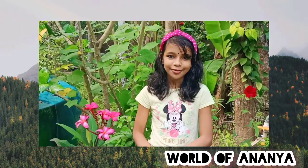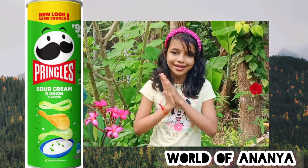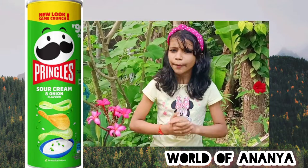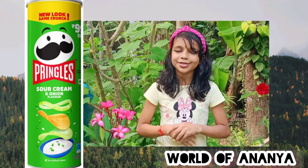What are we going to do? This is Pringles. This is the place where we are going to eat.